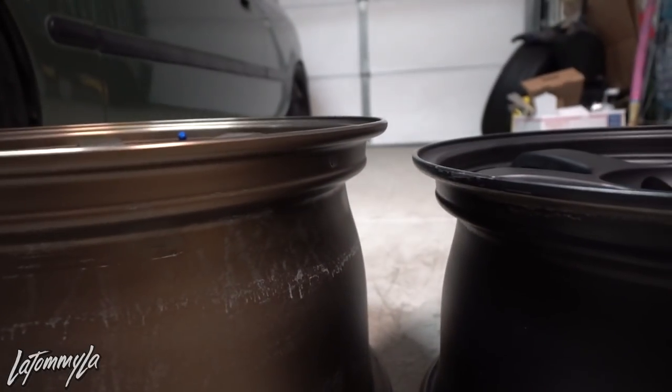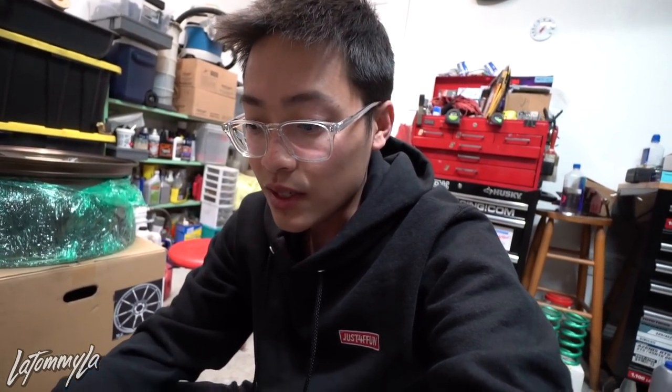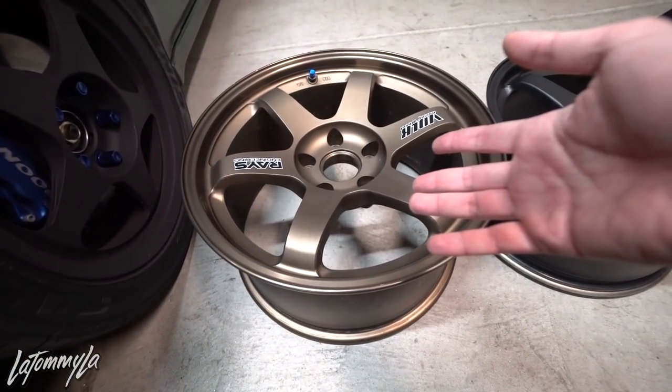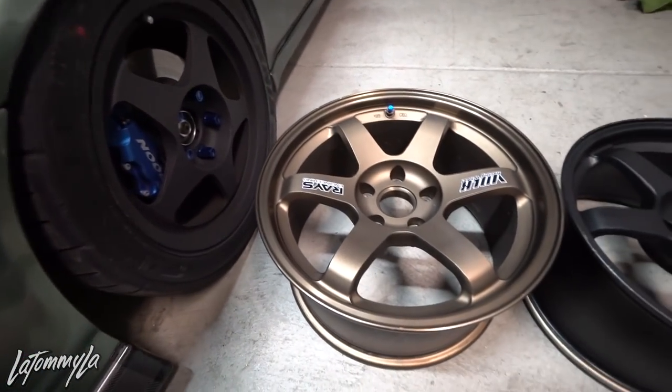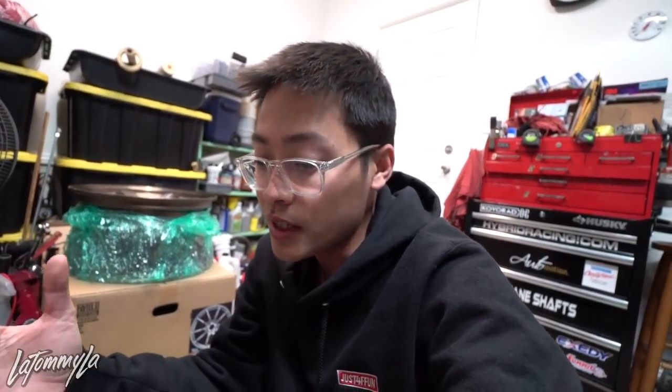These are one inch wider. I'm not too sure how they came out with these specs — I think they're GTR specs, not totally positive, because the Ragmasters that come in GTR sizing are 17x9 +18, so this is pretty close, just three millimeters different from the Ragmasters. We're gonna be throwing these on the car and showing you guys how they sit — on the Instagram photos I posted you don't really see how wide they actually are.